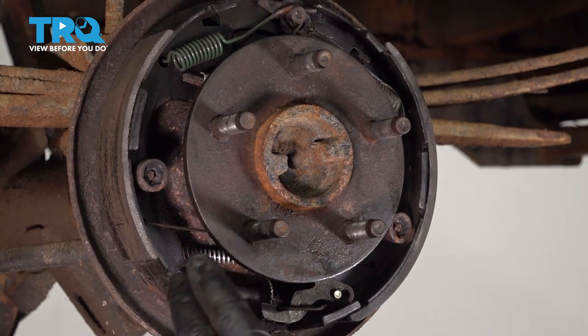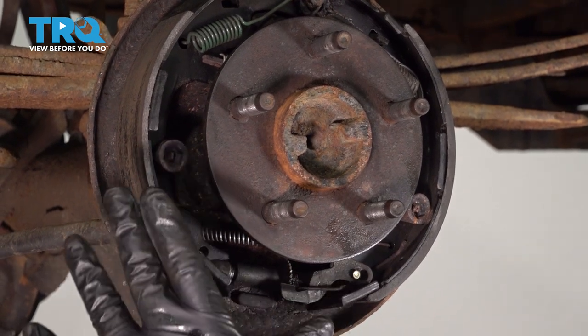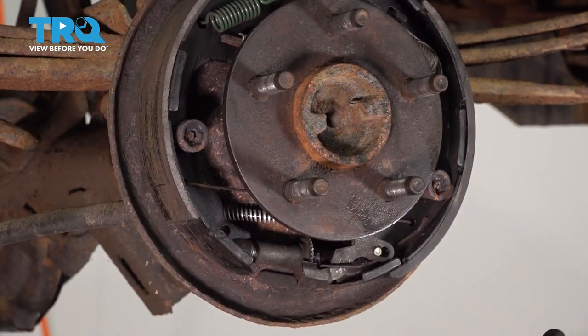Another option is to do one side at a time. We're working on the driver's side rear drum brake area. Keep the passenger side assembled so that if you don't remember where things went, you always have another reference point.